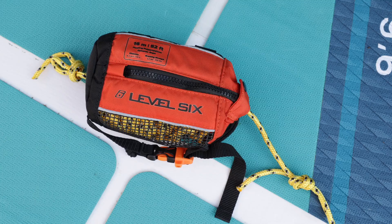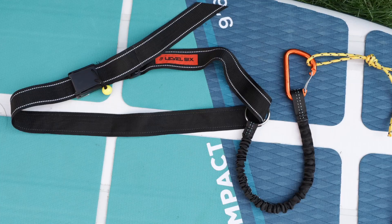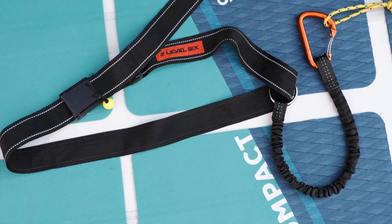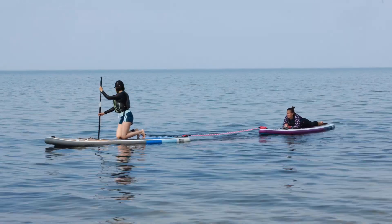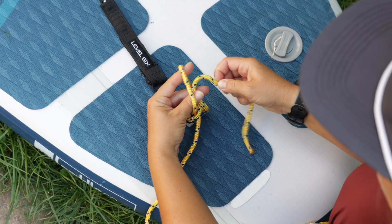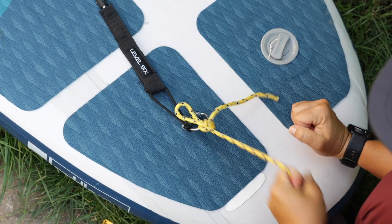Whichever way you choose to attach and tow, always be sure to attach to their board or paddle securely. Ideally, you'll have the leash, tow, or throw rope attached to a quick release system in case of an emergency and you need to get out of an unsafe situation. If a quick release system is not available, ensure the leash or rope is secured to your board without permanently attaching or adding a tight knot. Try a highwayman's hitch in order to tow, but also quickly release.